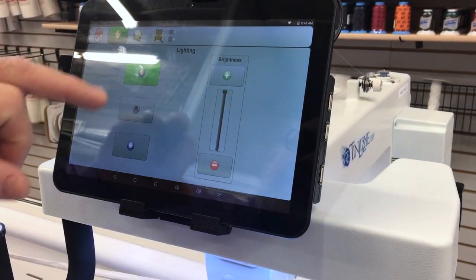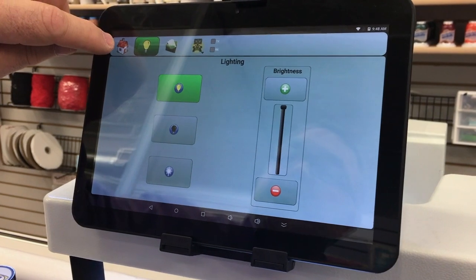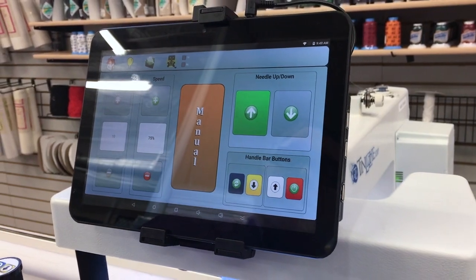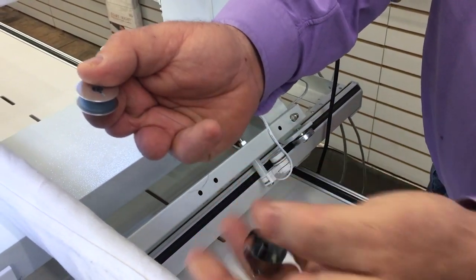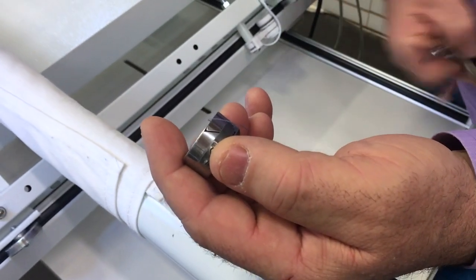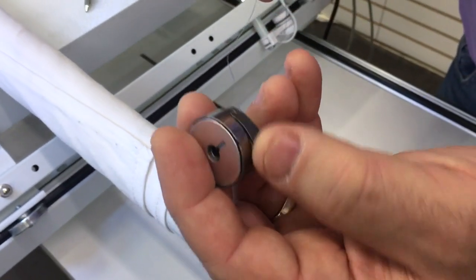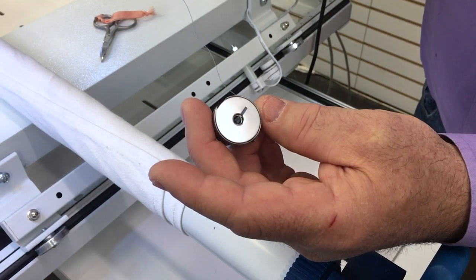To get back to the home sewing screen, touch the home button — it looks like a little house. Now, to insert the bobbin: with the thread coming off the right side, drop the bobbin in. There's a slot on the bobbin — pull your thread through that slot all the way down. You know you've inserted it correctly when you pull your thread and the bobbin turns clockwise. That's a properly inserted bobbin.